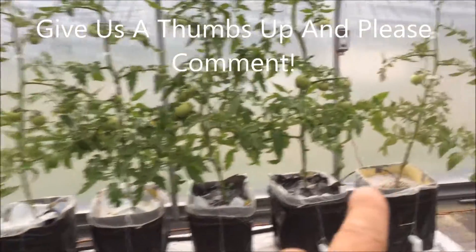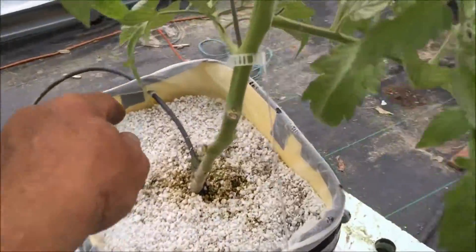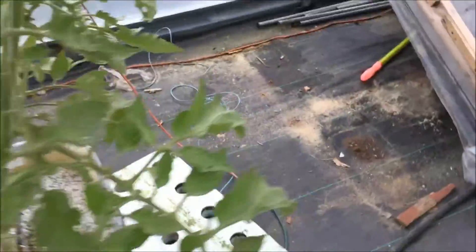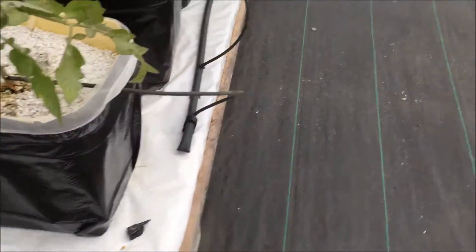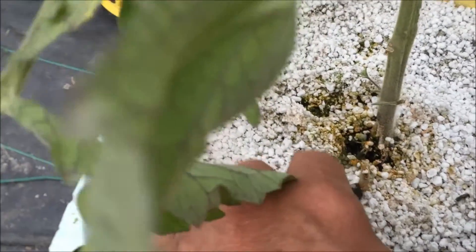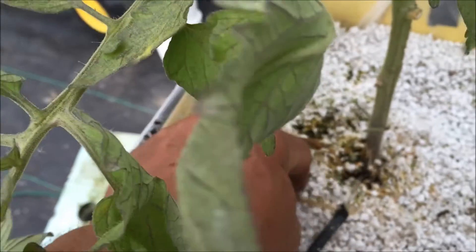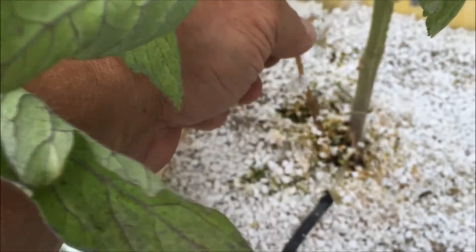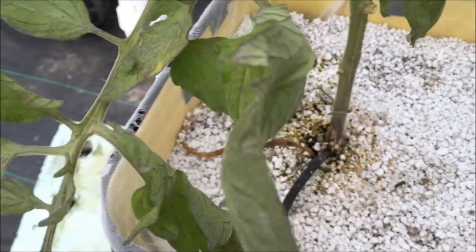I've already pulled the roots out of the feed line on that one, but I thought I'd show you this. Just let me get around the other side - pardon the walking around. See that? That root is way up in there - all that was clogging up my feed line.